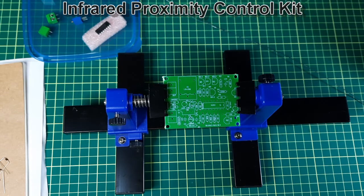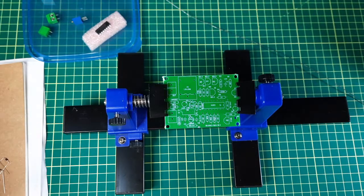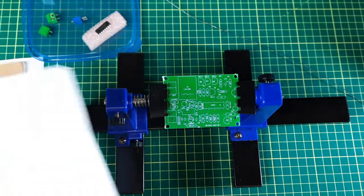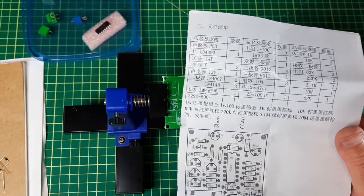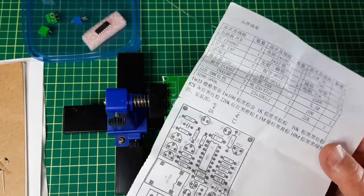It's kit build time. I'm going to be making an infrared proximity detector — one of those cheap little kits off AliExpress, so you can probably find it on eBay and Amazon too.